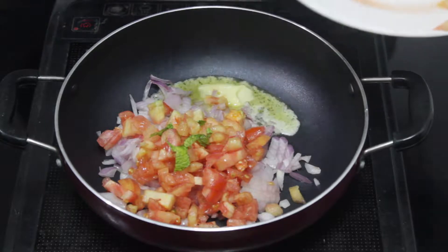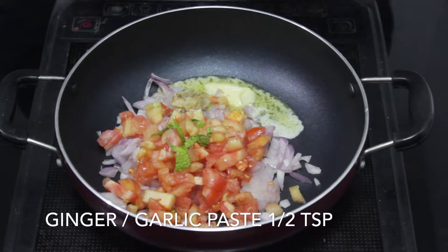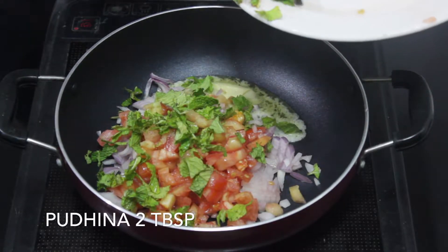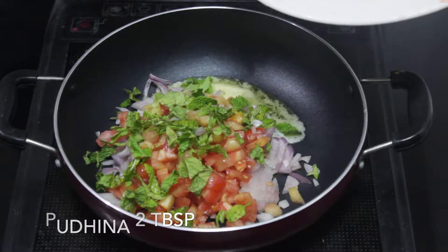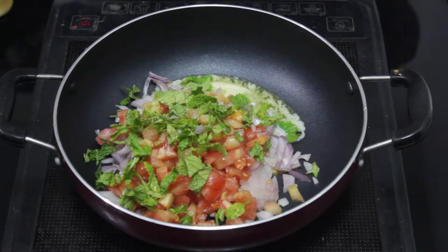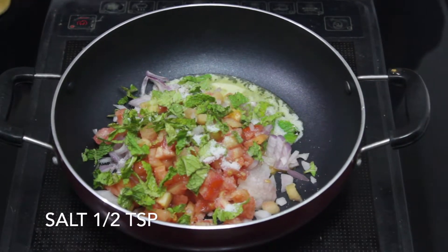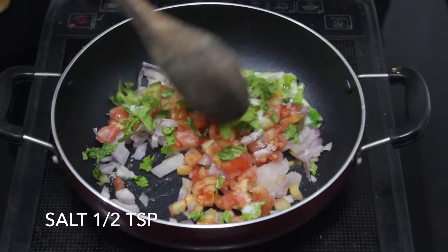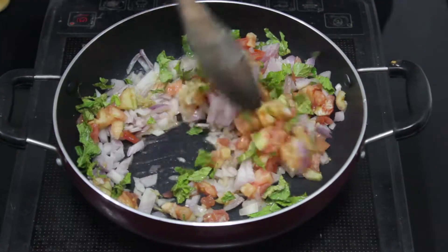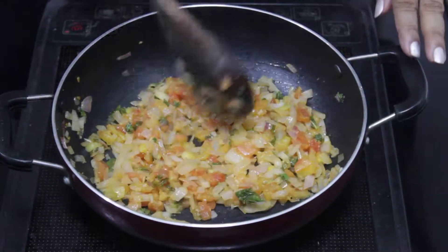We will put a little paste and half a teaspoon of spice. We will cook it until it is soft.